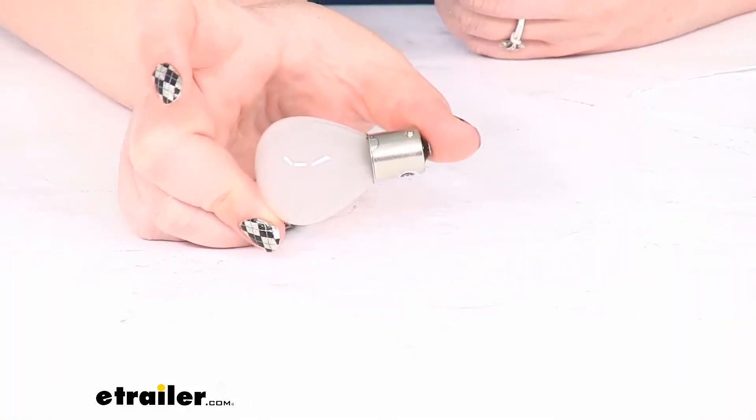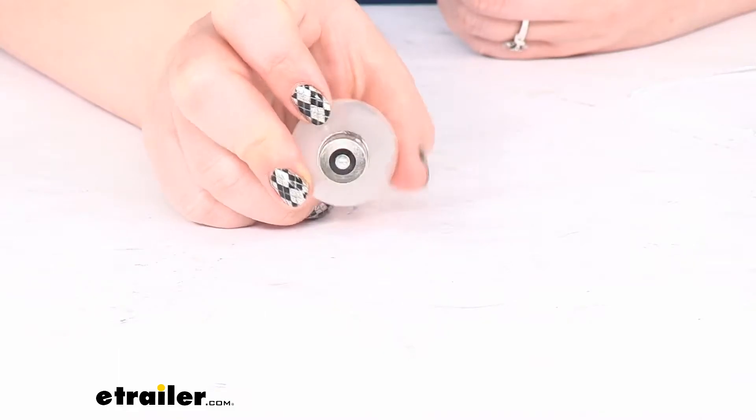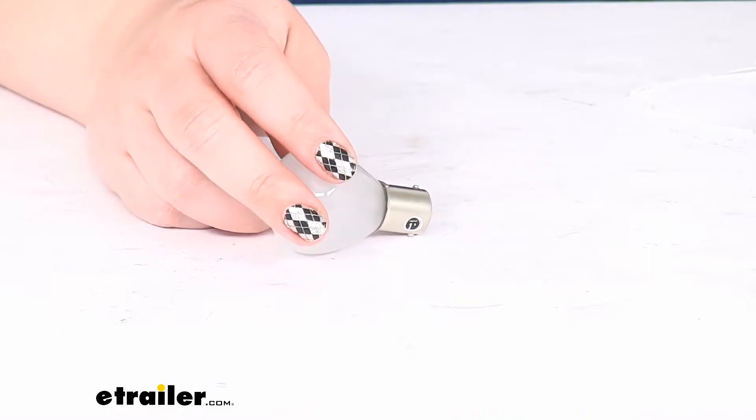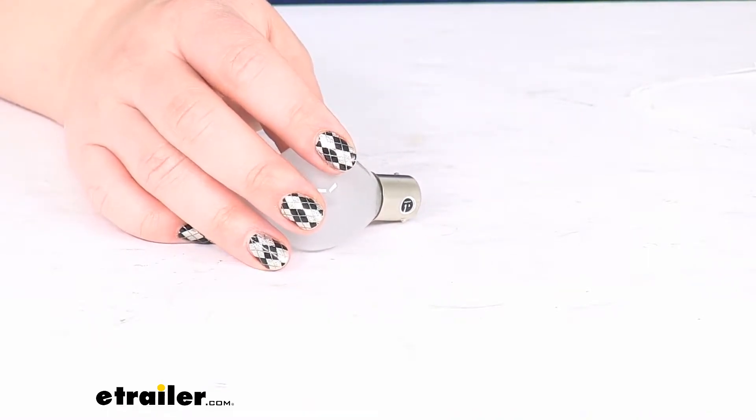As you can see, it's going to have our bayonet style connection point there, and I'm going to hook this up to power and ground, but bear with me — it's going to be kind of tricky to get these clamps to fit on here.